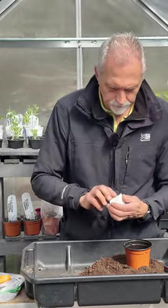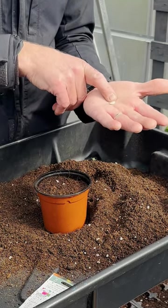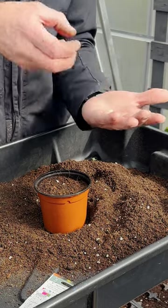It'll be quite chunky seeds. It's got a pointed end — that's where the roots will come out — and the rounded end is where the leaf will come out.